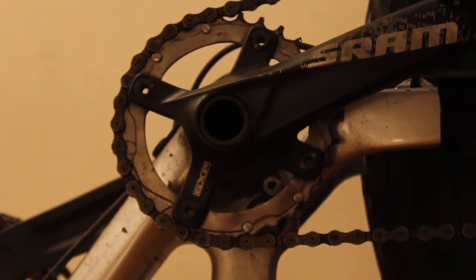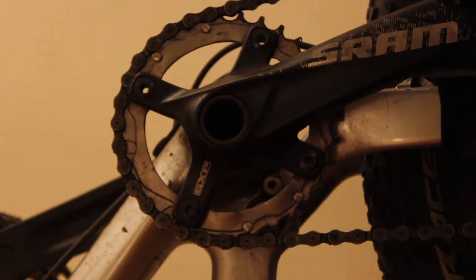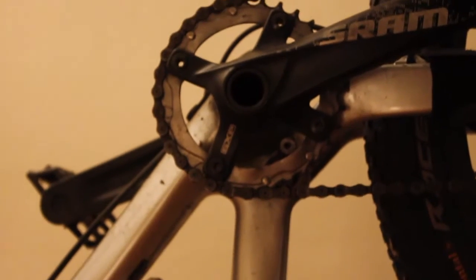If you look at the top middle part, you will see that the chain ring is quite worn, but it's not completely useless yet. All the parts have done about three and a half thousand kilometers, which means that they are pretty much ready to be changed.